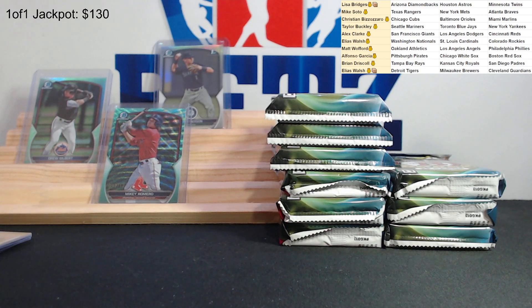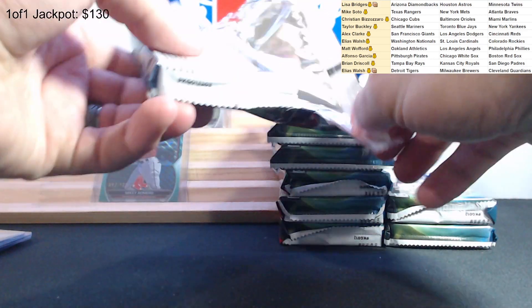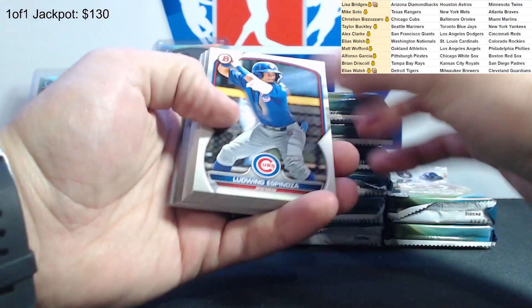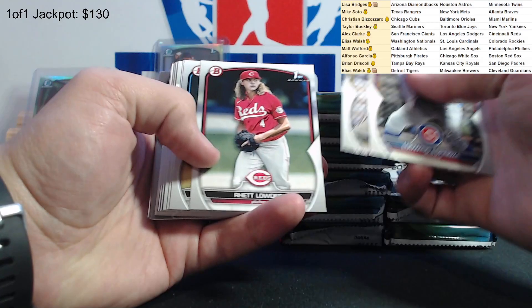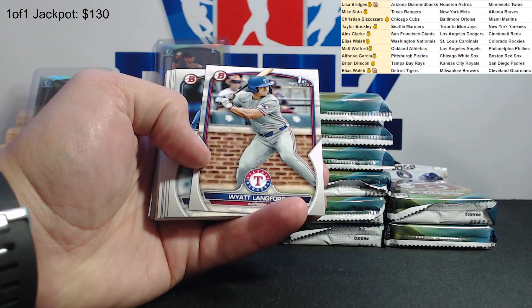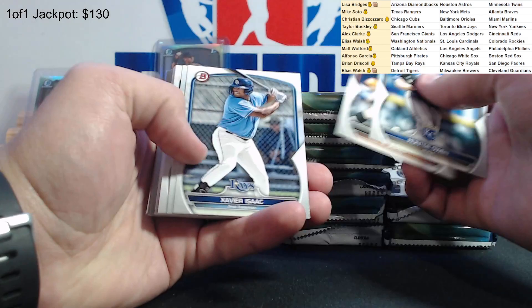Just hearing a little bit of background noise, not a big deal. Sorry about that - it's not a lot, I just never know, some people don't notice. Yeah, different computer this time. Espinoza. Let's see - Ethan Salas. Where's Wyatt Langford for the Rangers? Owen, Dylan Head.